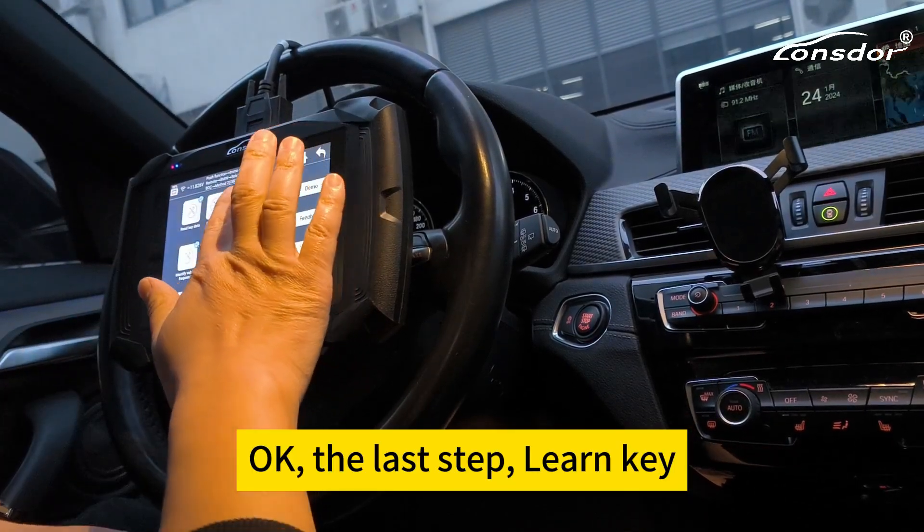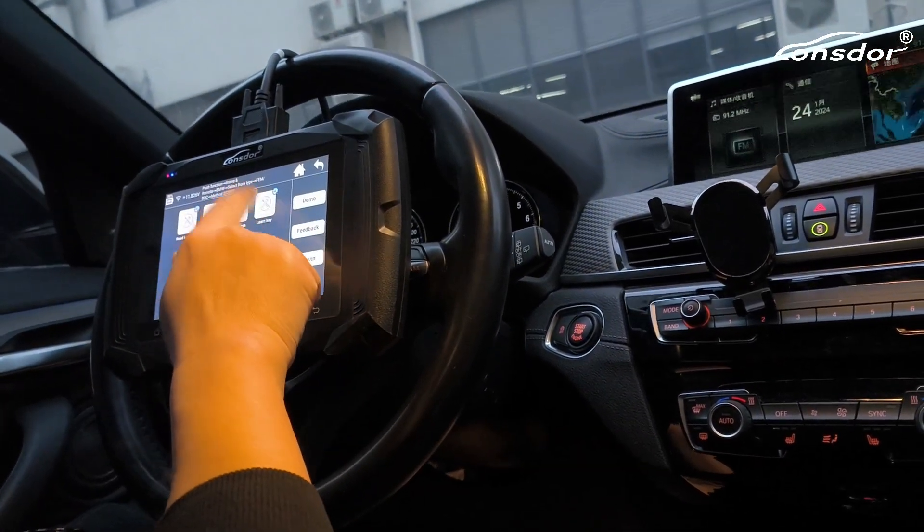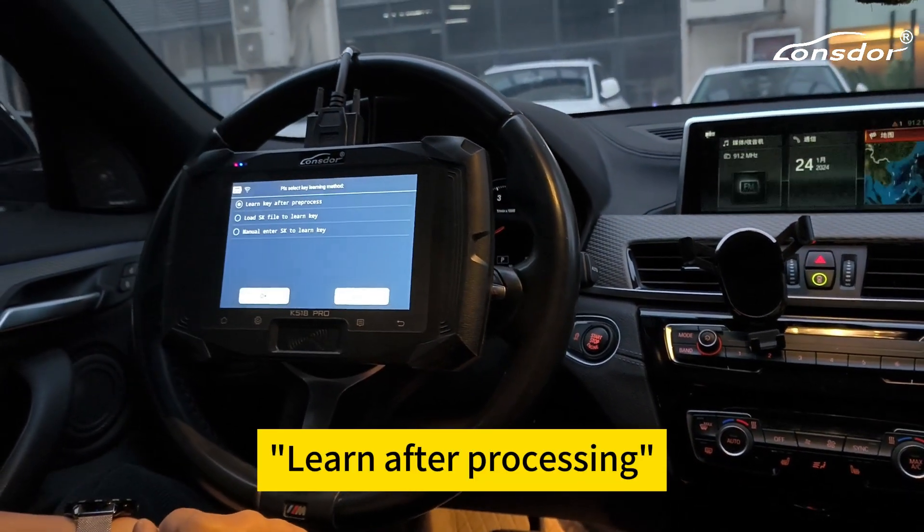Okay, the last step: learn key. Learn key after procession.